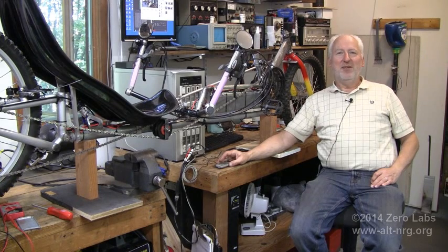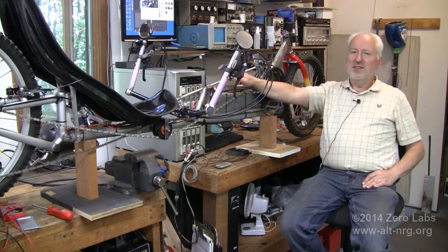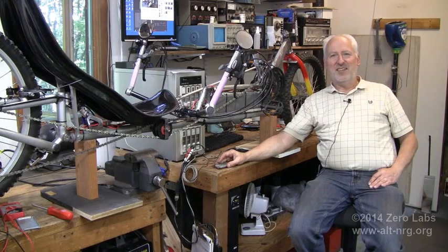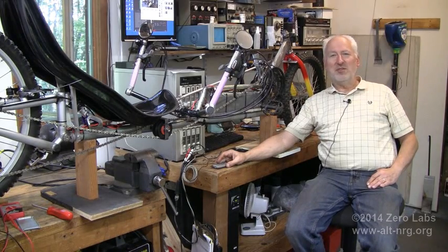Hello everyone. Welcome to Zero Labs. I'm Mark Brass, your host. Today is Saturday, June 14th, 2014, and this is what's going to leave Russ's Honda Hobble in the dust. I confess I have been watching some of his videos, and he has souped up that little Honda Hobbit quite well. It sounds a little bit more like a motocross bike these days, but I still don't think it's going to be any match for an electric-powered recumbent hybrid bicycle.